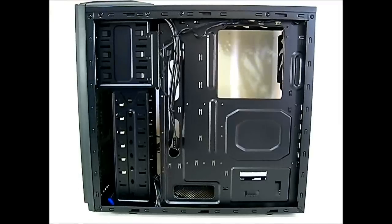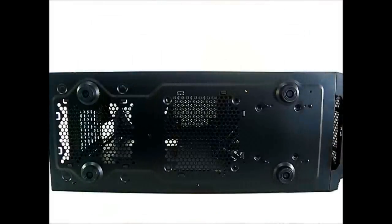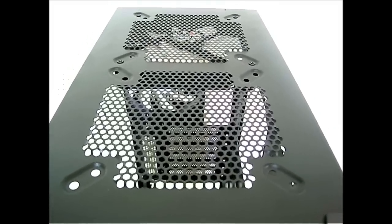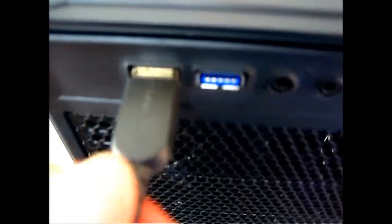At the bottom of the case there are ventilation areas for the power supply on the left side, an optional 120mm intake fan mounting area in the middle, and four plastic feet that raise the case about an inch off the ground. At the top there's space for one or two 120mm or 140mm exhaust fans. On the very front top there's a rest area for peripherals that need charging via the front USB ports.